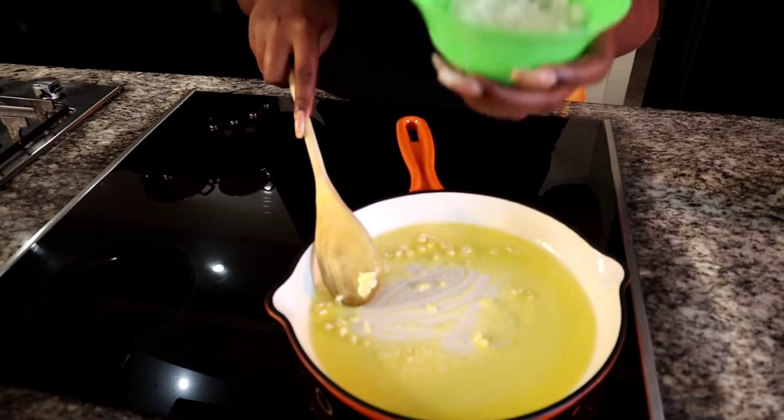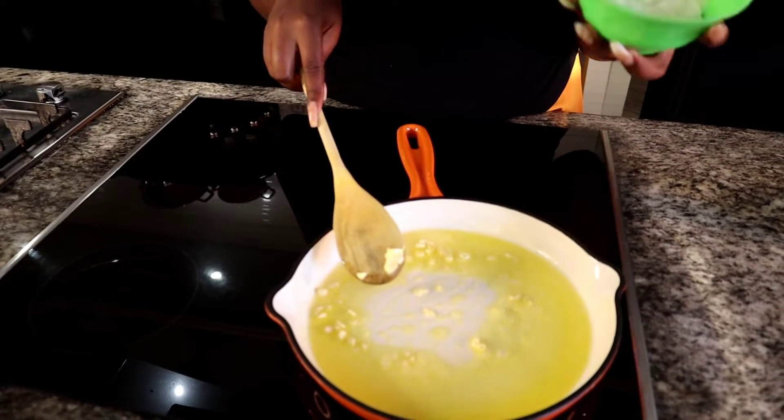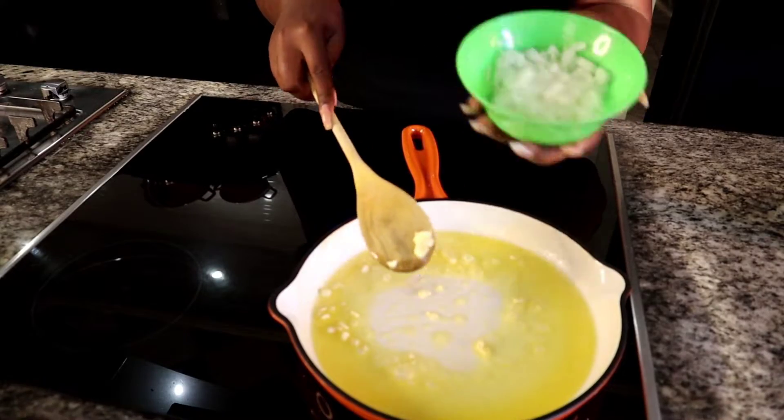Now we're going to be adding some chopped onion — not grated or anything — so I'm going to slice the chopped onion.